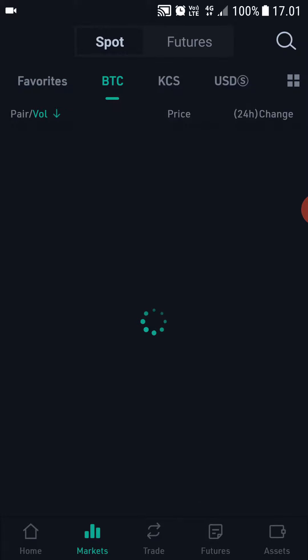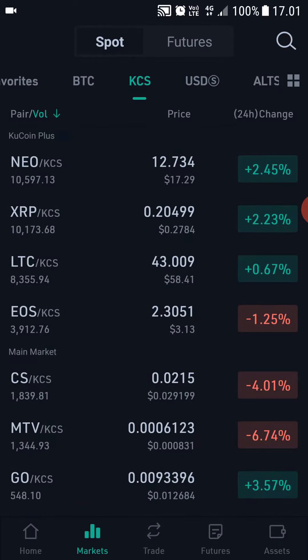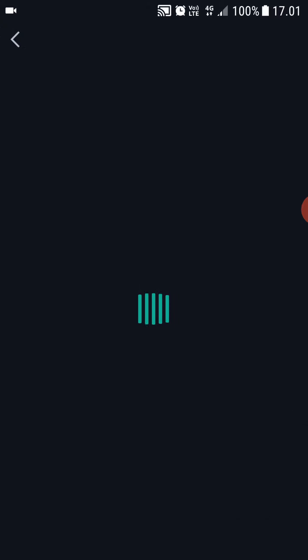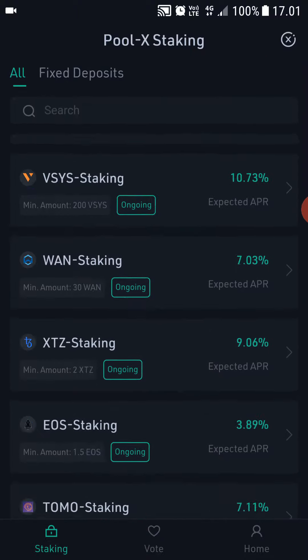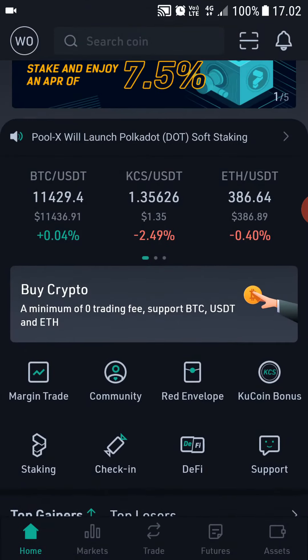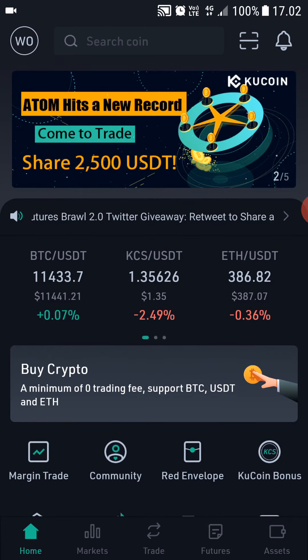You have your futures here, and here's the trading desk — the market has a lot of different awesome pairings, like alts and DeFi. They have everything here. You can also stake your cryptocurrencies here, and these are all the current cryptocurrencies available to stake.